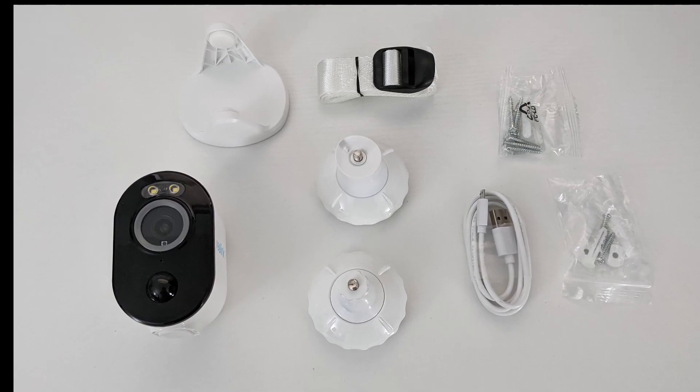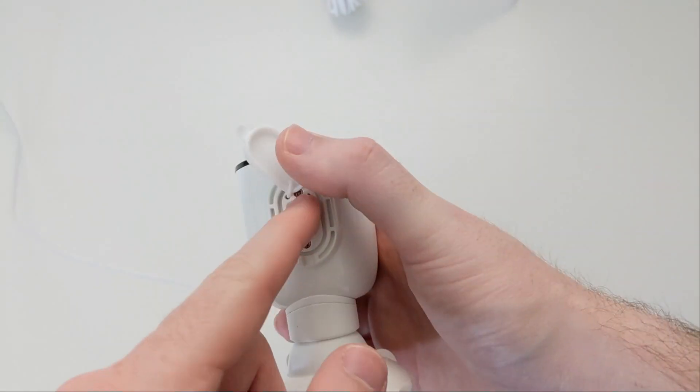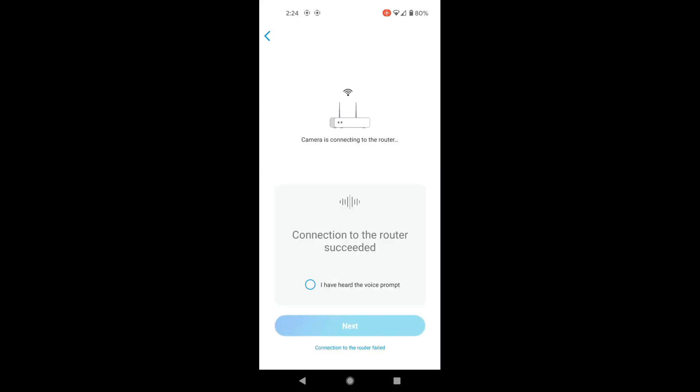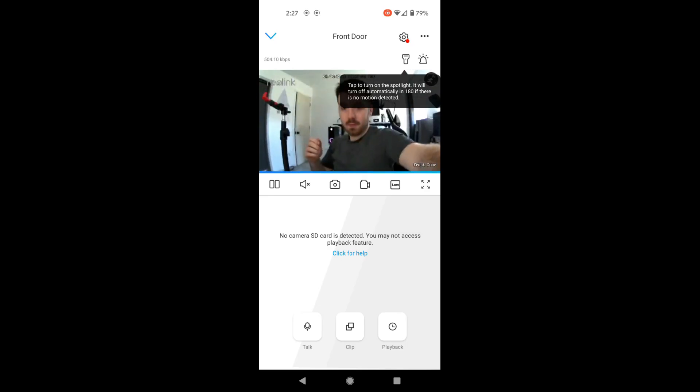Once you've got the camera out of the box and want to set it up, just go to your app store, download the Reolink app, go to the bottom of your camera and turn it on, then go back into the app and go through the setup process — it's pretty straightforward. You just connect it to your Wi-Fi, there's no hub required, and once set up you'll see the camera streaming to the app.